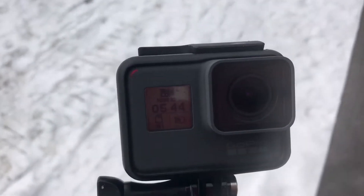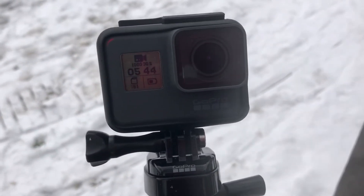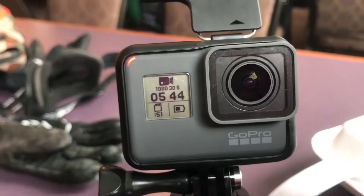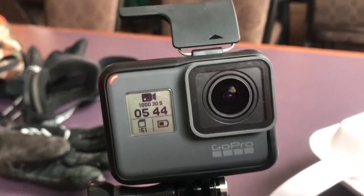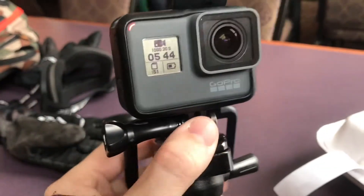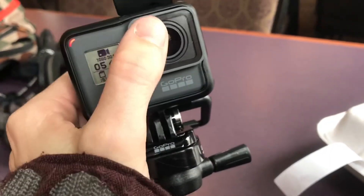So far, snowboarding with this camera has not been a good experience. It's stuck, so I'm gonna have to take it out of its case, which is not an easy task — it doesn't just pop out of there, it gets stuck in its case.